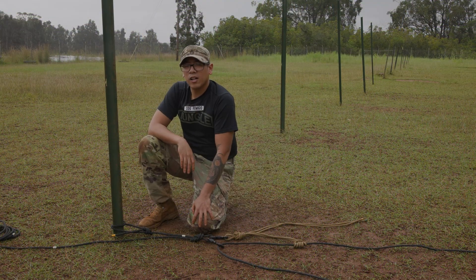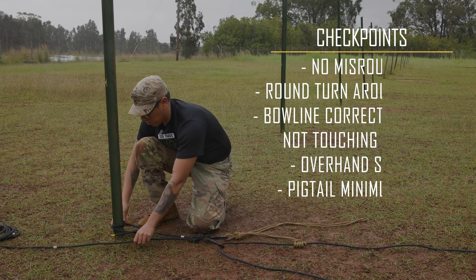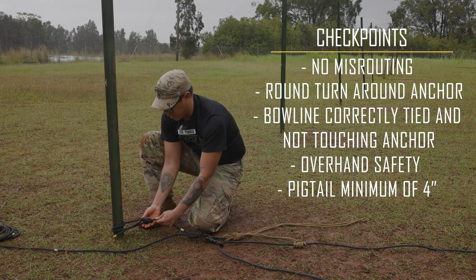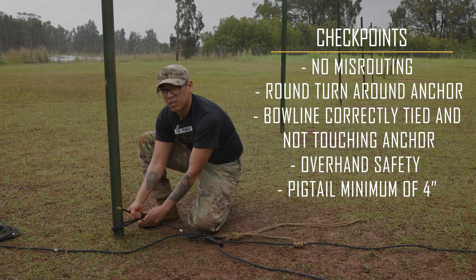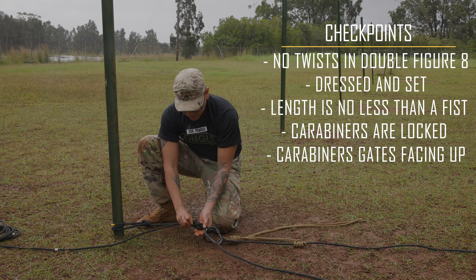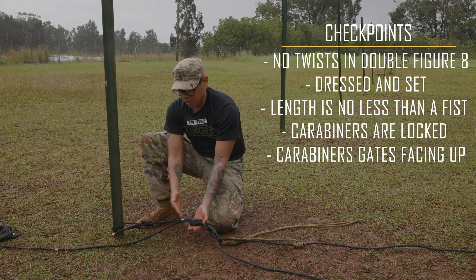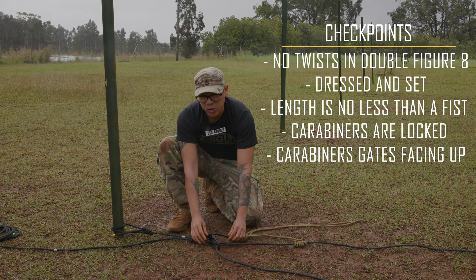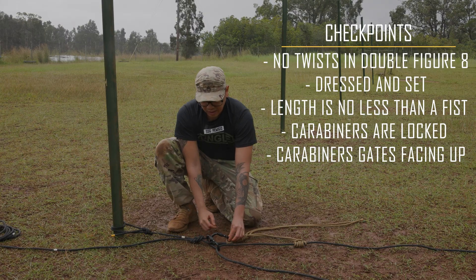After I've completed my Z-pulley, I'm gonna go ahead and double-check my work. Starting off at the near-side anchor, I want to make sure there's no misrouting of the rope, that I have a round turn around my near-side anchor, my bowline is tied correctly, ensuring that it's not touching my near-side anchor, and it is secured with an overhand safety with a pigtail minimum of four inches. Checking my double figure eight, making sure that it is set and dressed with no crosses, and from the double figure eight to the bowline it's no less than a fist. Going on to my locking carabiners, double-checking that it is secured, locked, and that the gates are facing up.